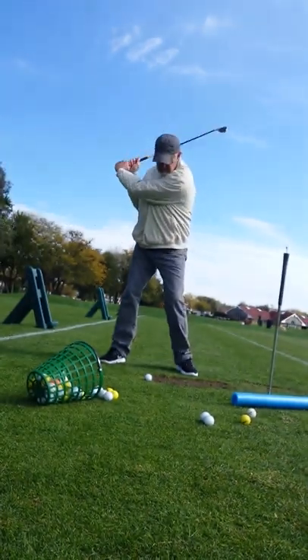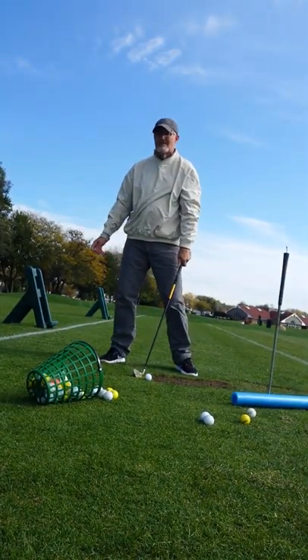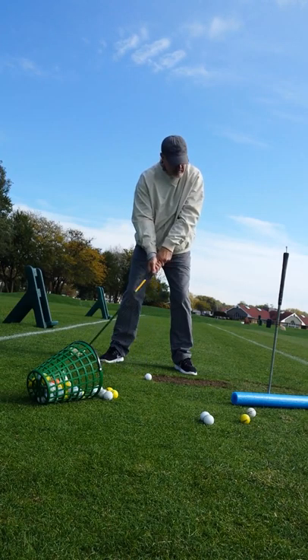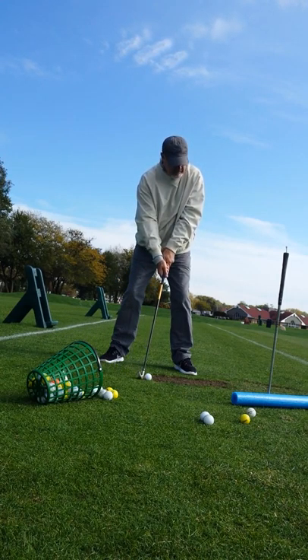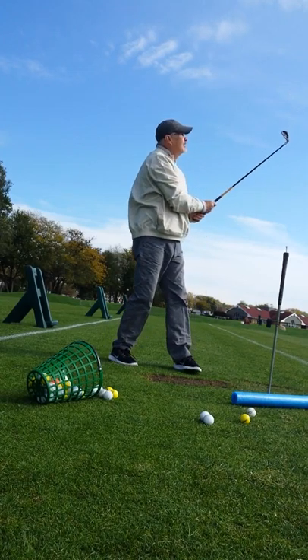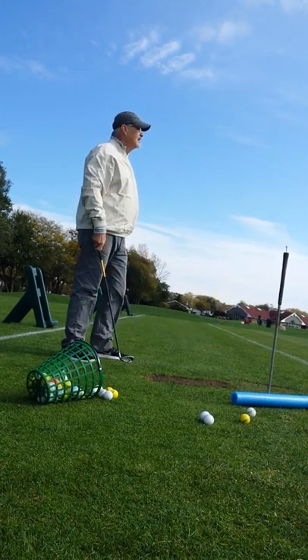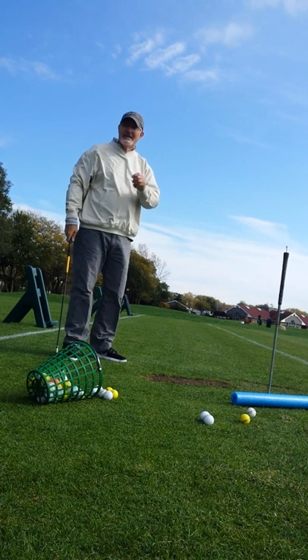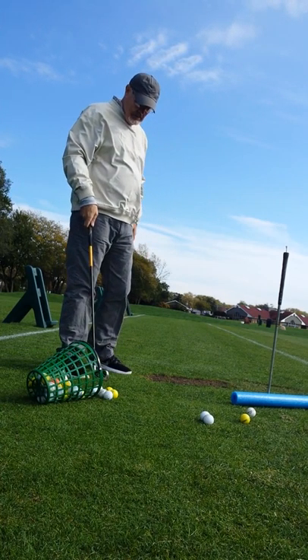I usually can get about 9 to 10 minutes. Holy crap, look at it! I hit a tree, I heard. Do you know how long that was? That was huge.